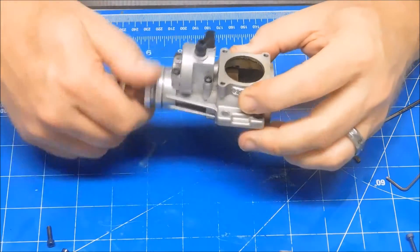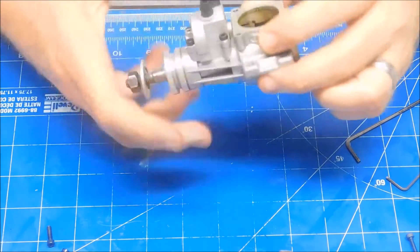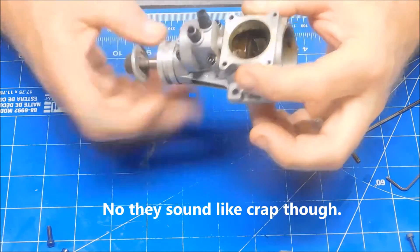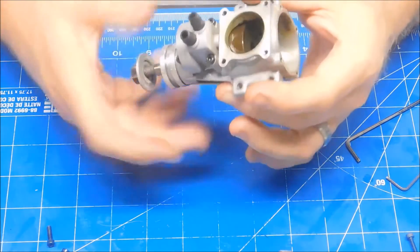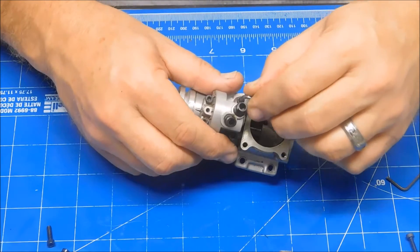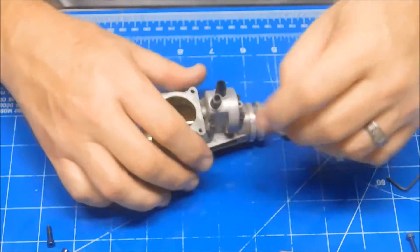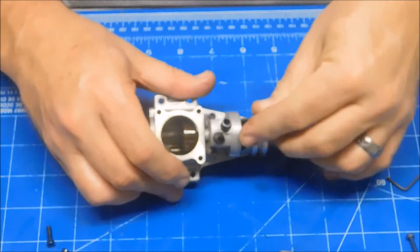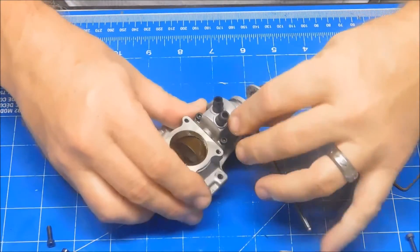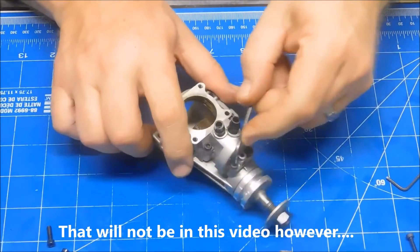Believe it or not, these bearings don't feel that bad. Now, that thing is still pretty warm. It needs to be cleaned up and I'm going to take the timing cover off right now. For those of you that have never timed a Sato engine, now you're going to get to see how it's done. I've got a video online that already shows how it's done, but I'll be doing it again with this one because I am taking this thing all the way down.